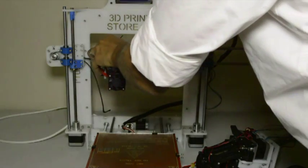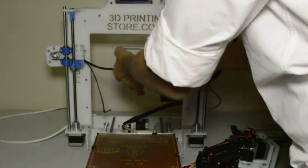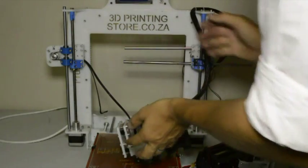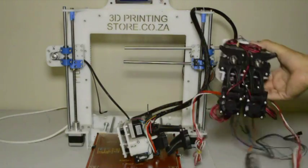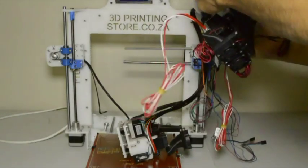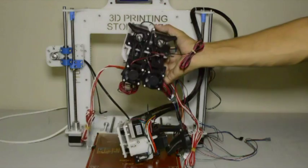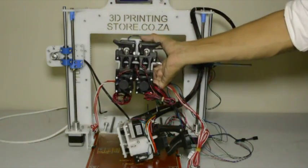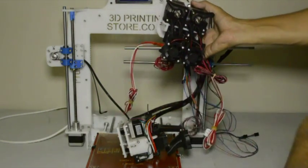We'll slide the X-carriage off and take the belt out. Now we will mount the new extruder assembly — we'll slide it onto the rods, then route the belt through the extruder assembly, around the bearing on the right-hand side, and fix it to the M3 by 30 screws using two cable ties from your kit.